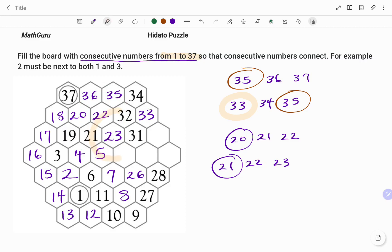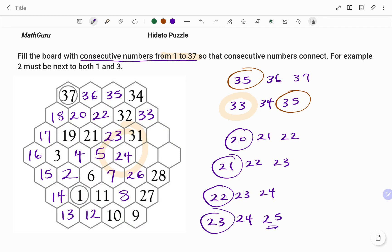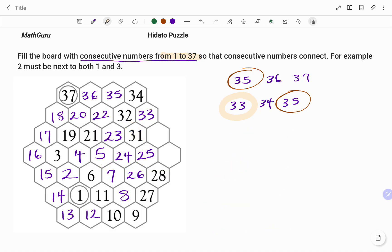Using 23 as my next reference point, the number after 23 is 24 and the number before is 22. 22 has been filled, so the last space there can only be filled with the number 24. Then using 24 as my reference, the number after is 25 and the number before is 23. 23 has been filled, so I'm left with 25, which goes in the last empty space around 24 as shown. Then looking at 25, the number after is 26 and the number before is 24, so 25 has been sorted.